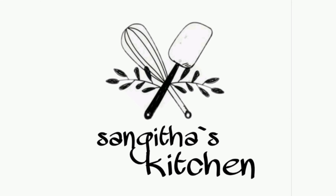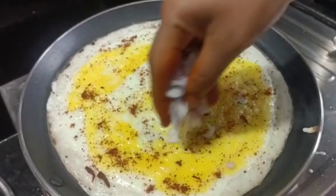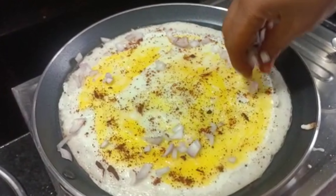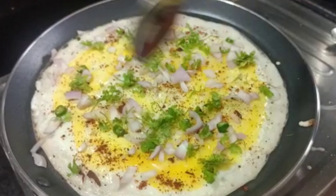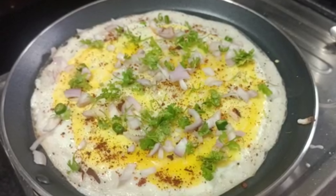Welcome to Sangeeta's Kitchen. Today we are preparing egg dough. I am going to show you how simple it is.